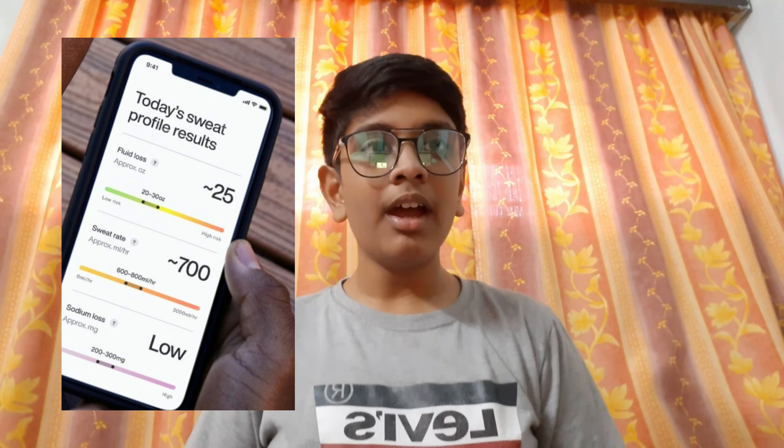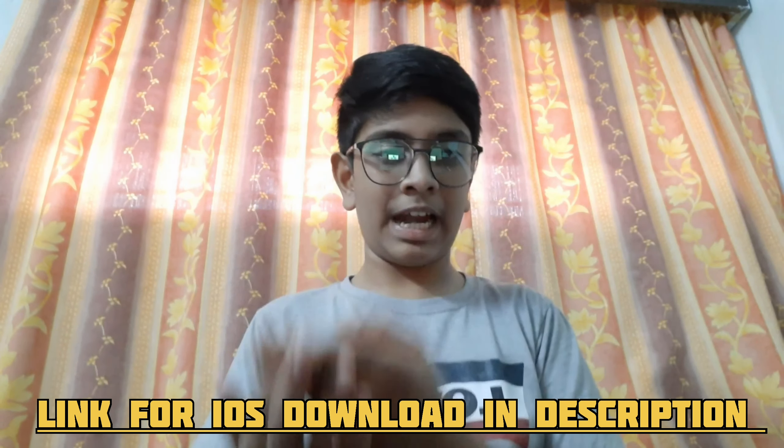All of these statistics are presented through this patch to the app. This app is only available for iPhones and not Android, which is a very big bummer because most people use Android instead of iPhones. I think this app also suggests you some really delicious Gatorade flavors, and this is one of my favorite features.